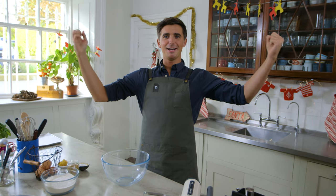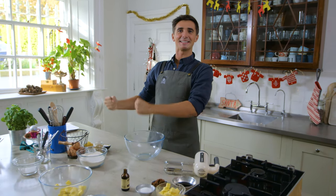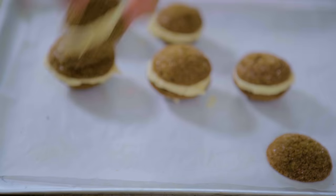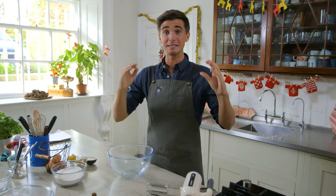Gingerbread cookies! That's exactly what we're going to make today. Gingerbread cookies, warm and spiced and doughy and chewy. Chewy gingerbread cookies — they are so easy to make.